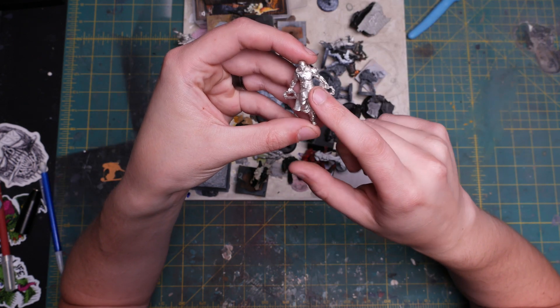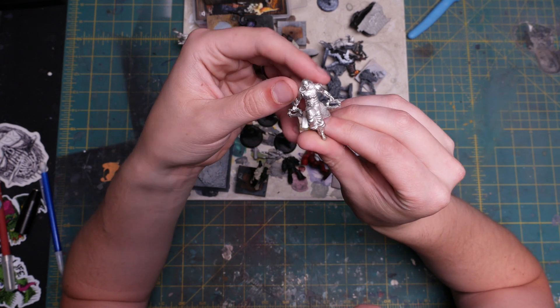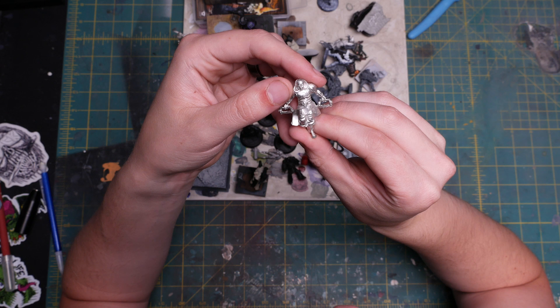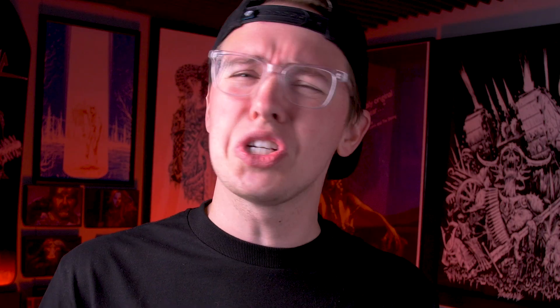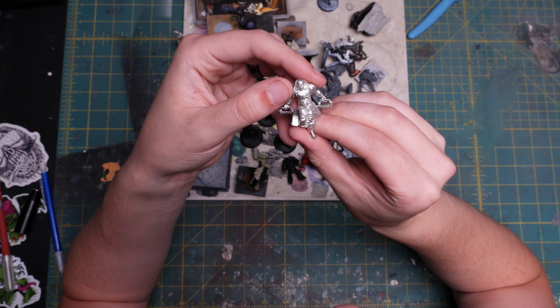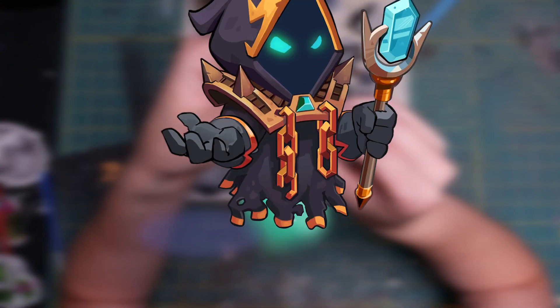I still needed a main body to base my wizard on, and the perfect mini basically fell into my lap — this limited edition Bone Saw from a game called Guild Ball. He looks badass. We'll need to replace his weapons with the fiery hand that I found earlier and also a staff to make him sufficiently wizardly. So Zenron is getting a makeover courtesy of yours truly.